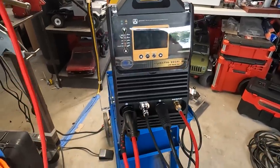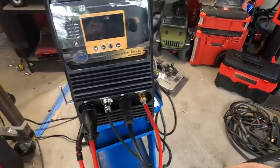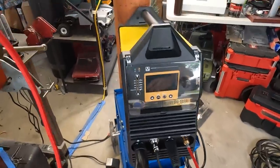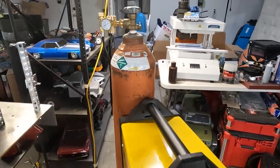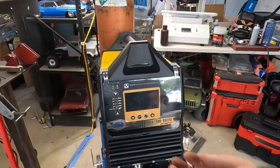I've got everything connected up front. I've got it on the foot pedal control rather than the finger control. The gas hoses on this are really nice compared to my old one — they've got an actual thread-on rather than a barbed nipple style. These hoses in general are a nice upgrade compared to what I had before.